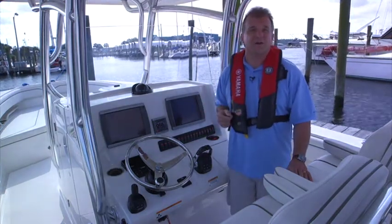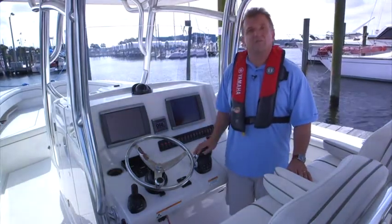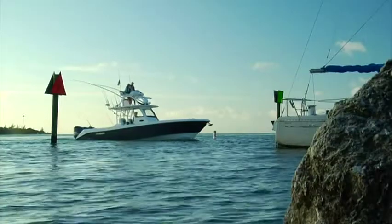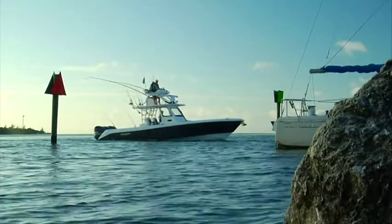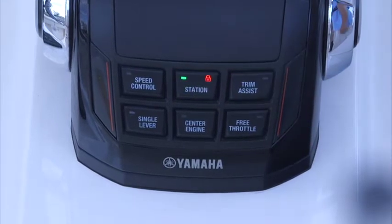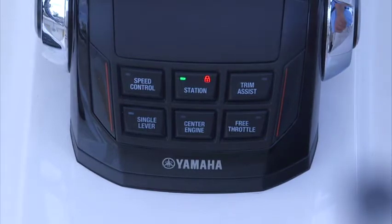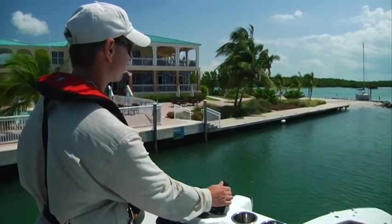Let's look at some of the other cool things the Helmmaster system can do via the DEC control box. If your boat is equipped with a second or upper station, you can quickly and easily transfer control of the system by pressing the Station button. Once activated, a Lock button will illuminate, indicating that the primary station is locked out and that the system inputs can only be accepted through the secondary station's controls.